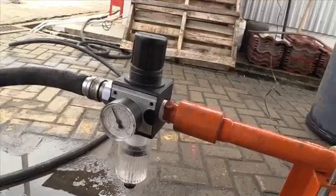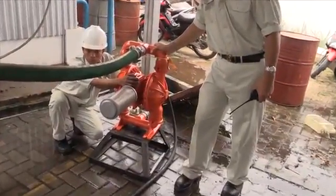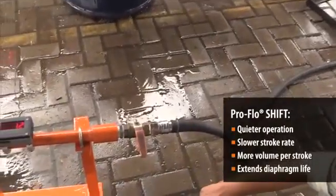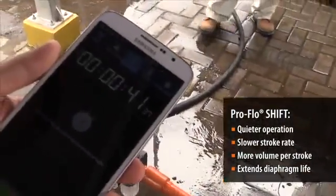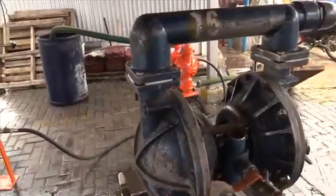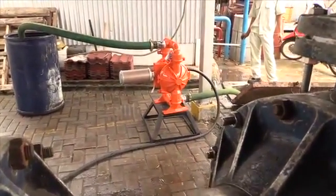From this test we can listen to how the pump works — it's actually not as noisy as the Blackmer pump, and the stroke is also slower. When the pump strokes slower, the spare parts do not wear out as fast. On average, you can see that our pump actually pumps faster than the Blackmer pump.